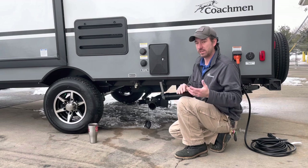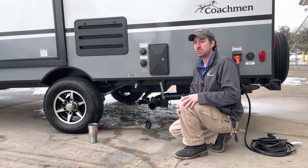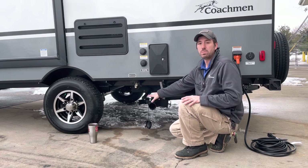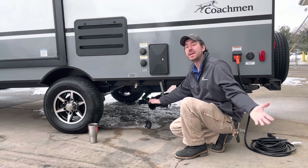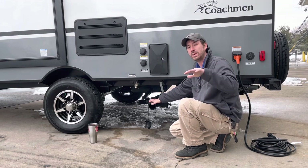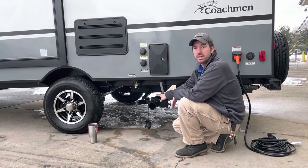Gray tanks — some people say 'my gray tank is just liquid, so it's no problem.' There is a little bit of truth to that, but soap has residue and it will build up and stick at the bottom of the tank. We also want to make sure we don't let any sewage gases up or get an undesirable amount of residue in the bottom of the tank, because that's what's going to smell. So keep them both closed until it's time to dump.